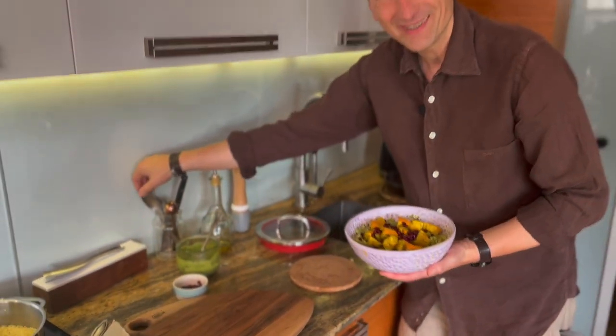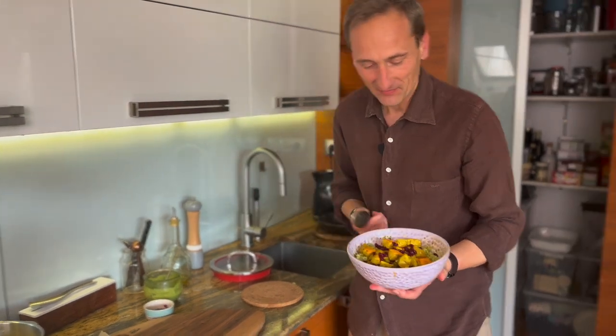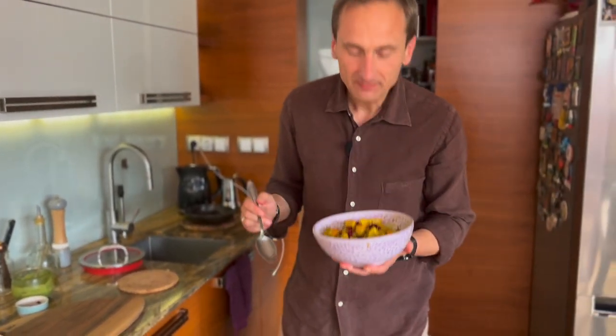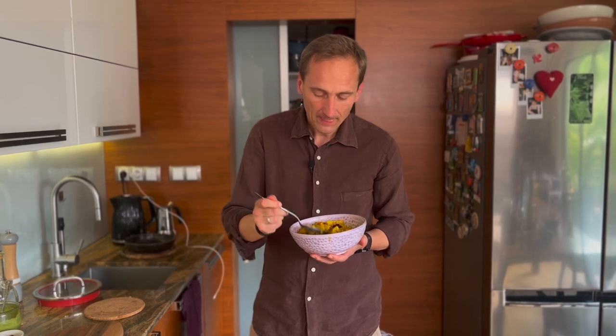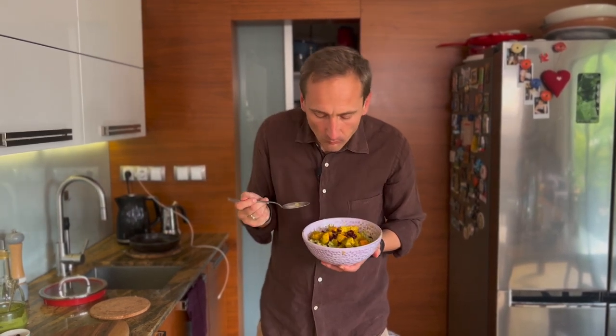Skosztujmy nasze danie. Wygląda świetnie, pachnie obłędnie. Nuta rozmarynu, szczypta kurkumy, imbir. Dynia upieczona z kaszą jaglaną w pesto. Mmm – rozpływa się w ustach.